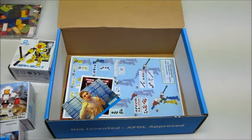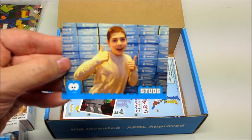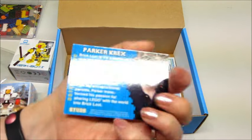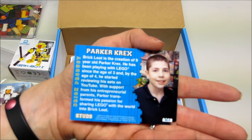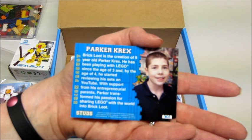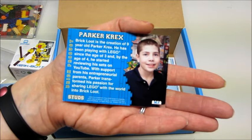A few last things — there is a little card in here. This is actually the kid that I think created or came up with the idea. Yep, this is Parker — very cool! It's awesome to find out a little bit of information about how the company was started, especially from a very young kid. That's awesome.